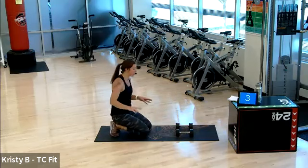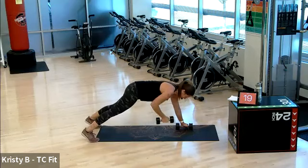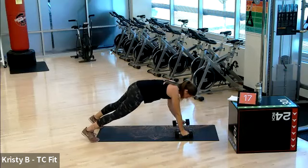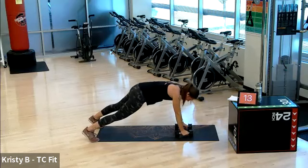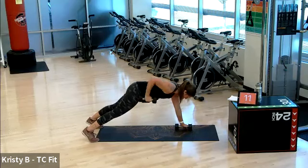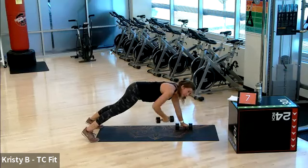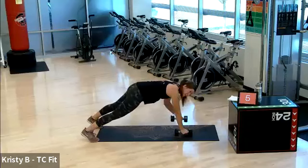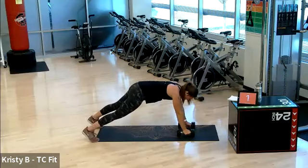You are four rounds down, four rounds to go. Renegade row in two, one. Gosh, that ten seconds flies. Row back to the hip, not up to the shoulder — row it back. Great work. Five, four, three, two, one.